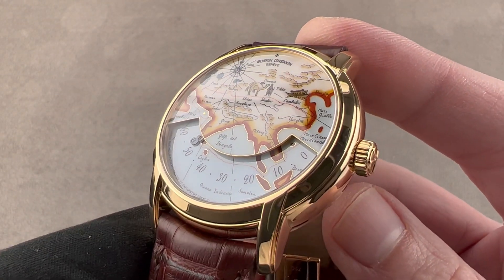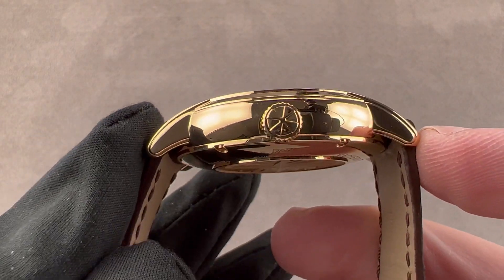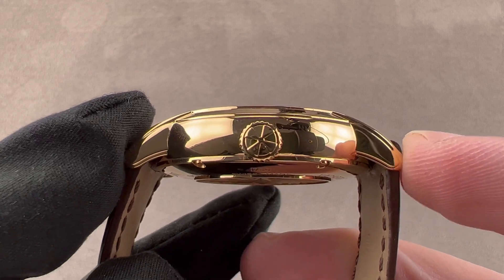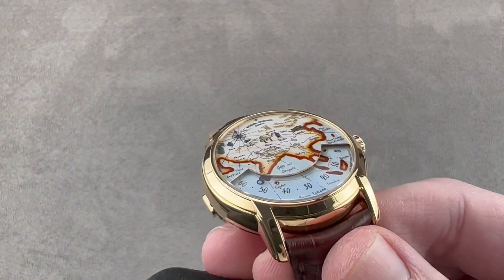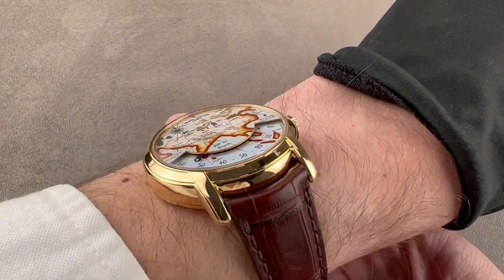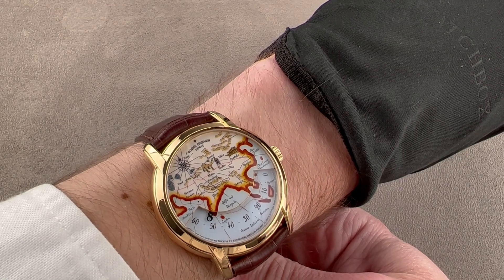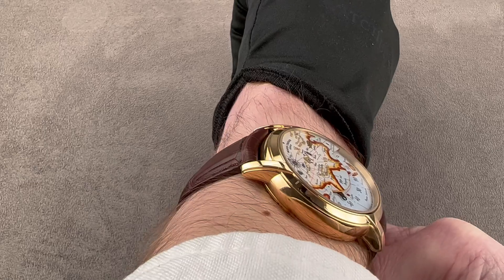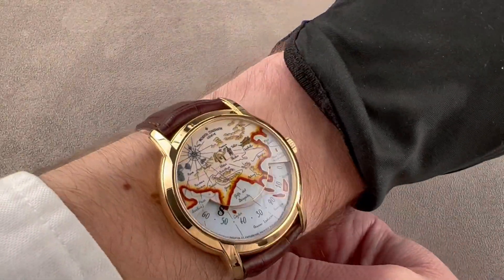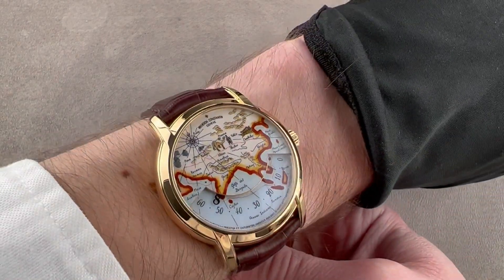It's fairly large by Vacheron standards, being 40 millimeters in diameter in yellow gold. It's 12.6 millimeters thick, but from lug to lug it's fairly short at 45.6 millimeters with a 20 millimeter spacing between the lugs. My wrist is 16 centimeters circumference — it has a nice presence but it's not too big. I would recommend this watch for a wrist as small as 14 centimeters circumference, and it's flat enough that it should fit underneath the dress cuff.